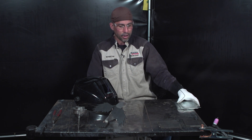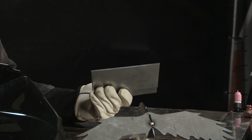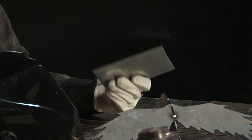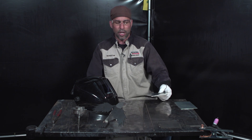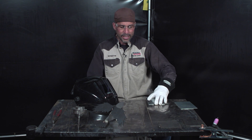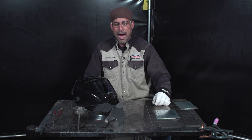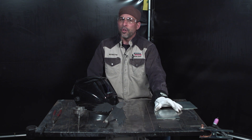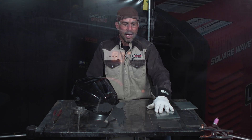Another advantage of silicon bronze would be on some sort of coated material. This is a galvanized coated sheet metal. For those of you that have tried to TIG weld galvanized sheet metal before, it doesn't work out too well — tungsten gets all gummed up with zinc fume and everything else. But with silicon bronze filler metals and not melting the base metal, we can eliminate some of that fume and get a decent TIG weld on this if that's what we have to do.